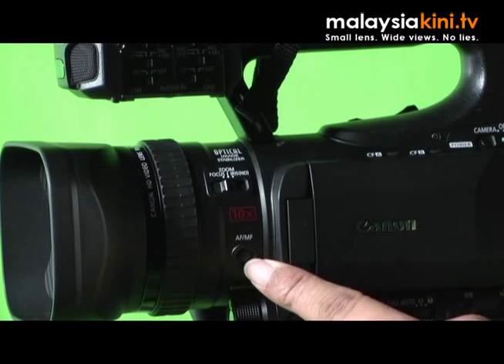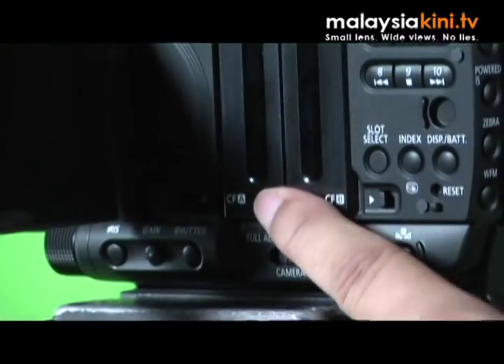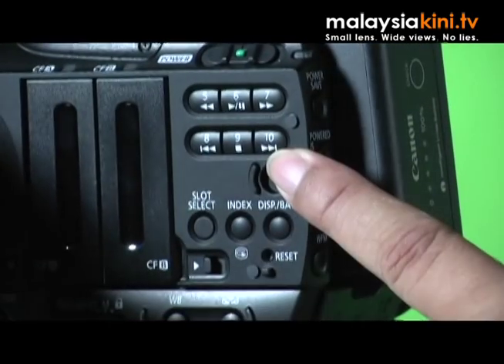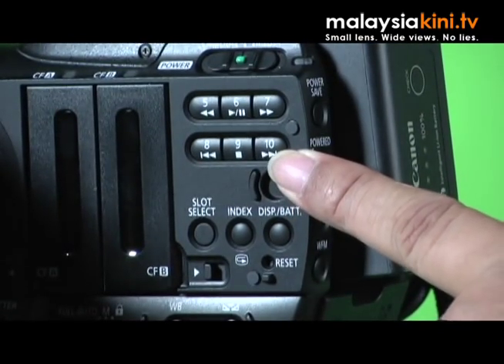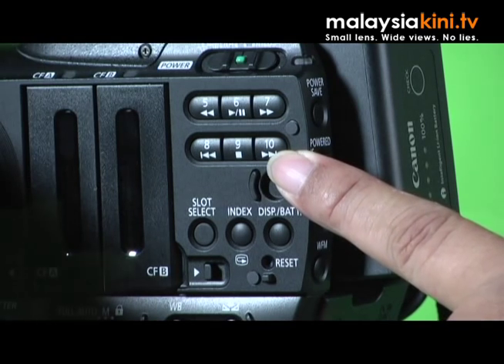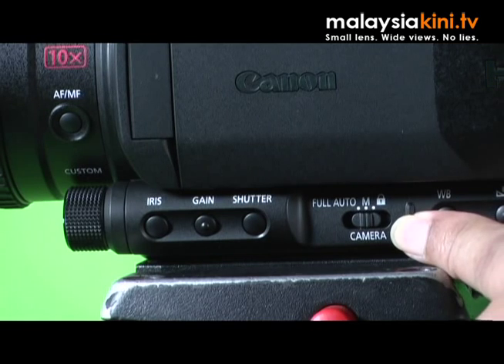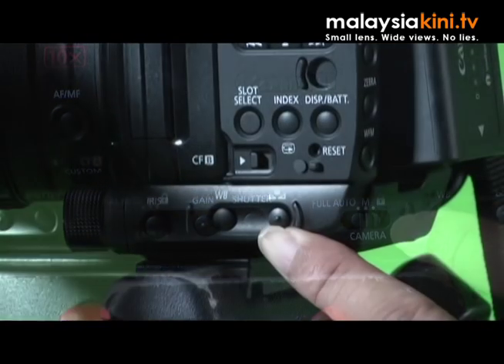You have the autofocus or manual focus buttons. The XF100 and XF105 boast a 3.5 inch LCD, and when you flip open the LCD, you will see the two CF card slots, the playback buttons and various other buttons. Just below that, you have buttons to select whether you want to shoot on full auto or on manual, and you have the white balance and white balance set.